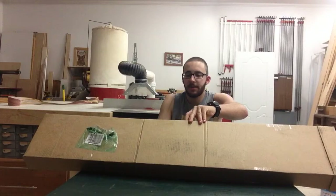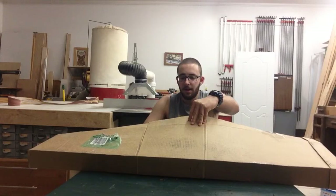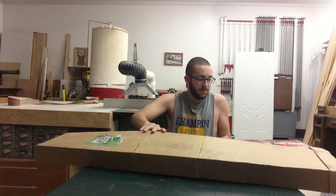All right, let's unbox it. I obviously haven't seen it yet — that's just from what I read online, and it's supposed to be very accurate too.